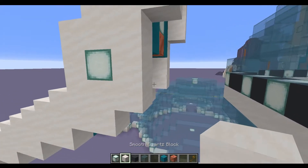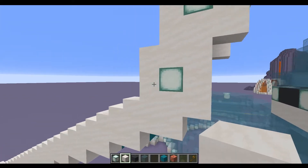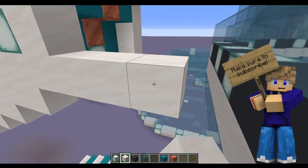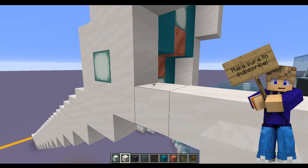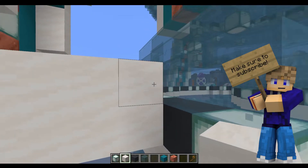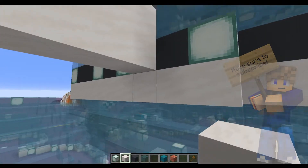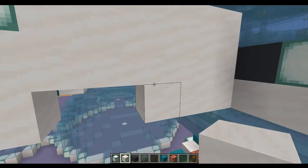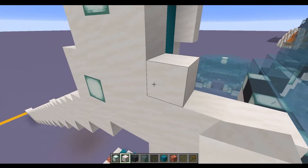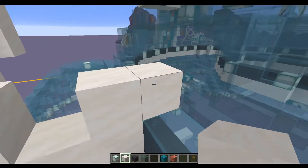The first thing we're going to do is come to this bottom sea lantern and this bottom layer of grey concrete, and we're going to connect those up using some quartz. We're then going to connect up directly above that as well so it connects up with the glass, and we're going to put one, two, three of the quartz underneath. Just above it we're going to put two quartz here and run two quartz the other side.